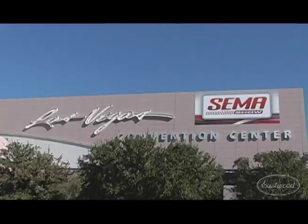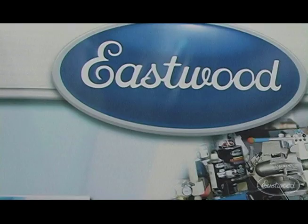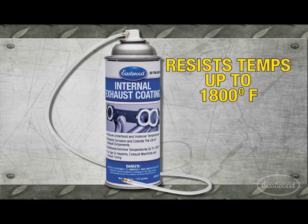Hey everybody, it's Matt here with Eastwood. We're at SEMA 2011 with one of our favorite guys here, Kevin Tetz. He's always tested our products out and given us great feedback. We have a ton of new products coming out this year, so we're going to start right here with our first product — it's our internal exhaust coating. This is for any of the headers and exhaust manifolds to protect the inside of them.